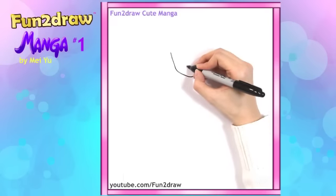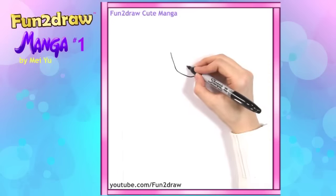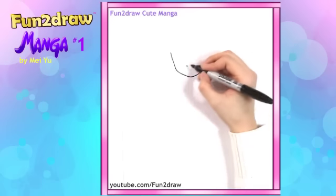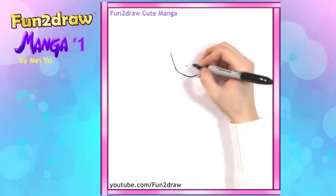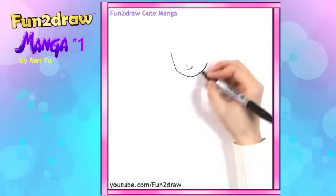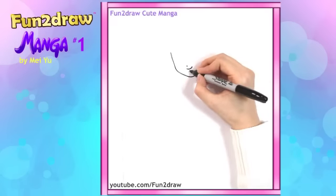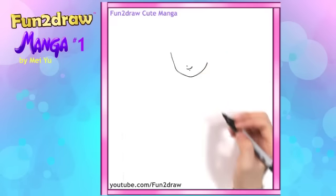The nose can be just a small little cute nose like that. Lots of anime manga girls have noses like this, so it's very cute. And for the mouth, maybe let's make her like a shy character. So let's make the mouth just smiling like that. It's not a very big smile, but it's a sweet little smile. And a little dot underneath to represent the bottom part of the lip.